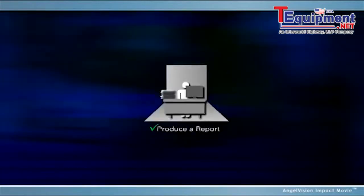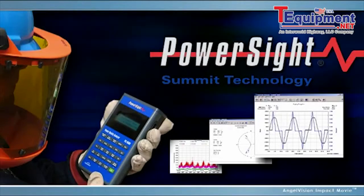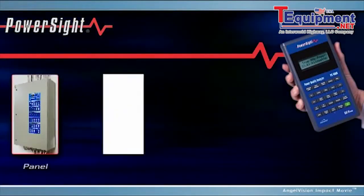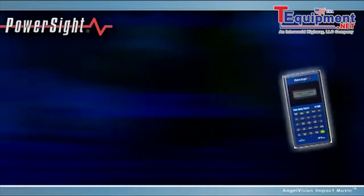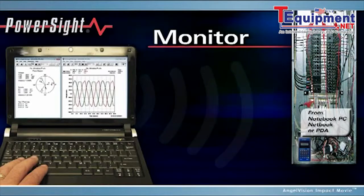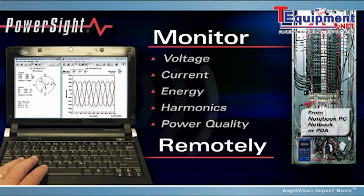There's a way to improve the entire process with Power Site Meters from Summit Technology. Power Site Meters are the smallest and lightest handheld meters on the market, ideal for long-term monitoring or short-term spot checks. They can measure any size load, and using wireless technology for safety, you can monitor voltage, current, energy, harmonics, and power quality remotely.